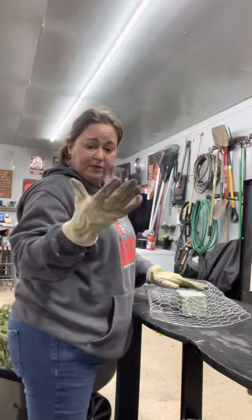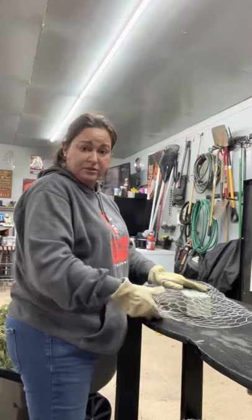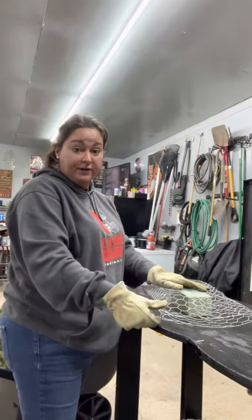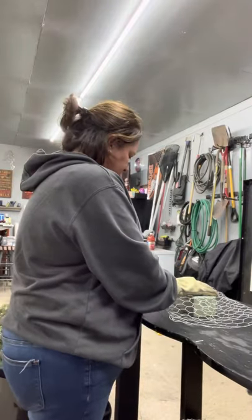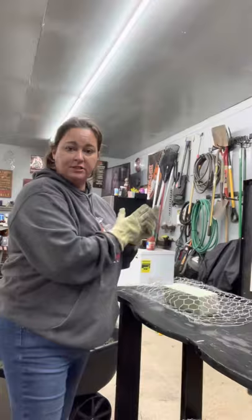That's another reason to wear really good gloves, because this wire does poke you and it hurts very, very bad. So that's what it looks like squashed down.